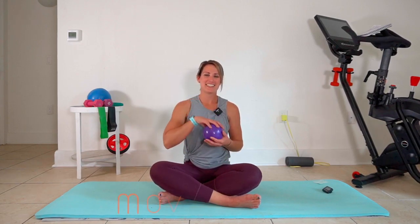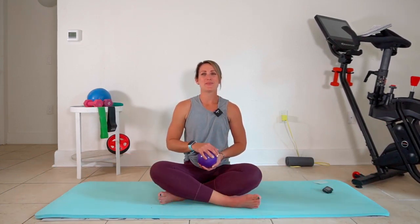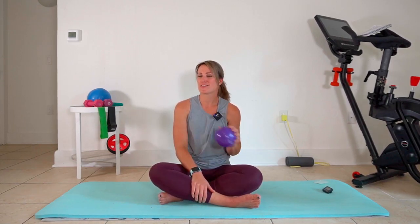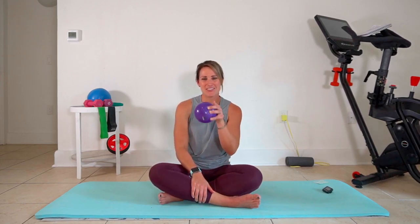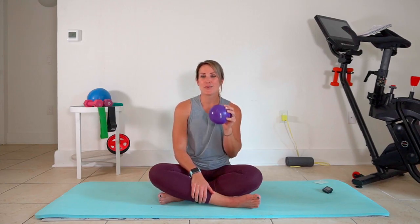Hey y'all and welcome back to class here at Move with Stable. Today we have an eight-minute booty workout using a mini ball. A mini ball is a fun way to add creativity and variety to your barre or barre fusion type workouts. If you're new to the channel, thanks for being here — this is where you will find creative, fun workouts using some of my favorite methods, and I hope you enjoy the variety just as much as I do.